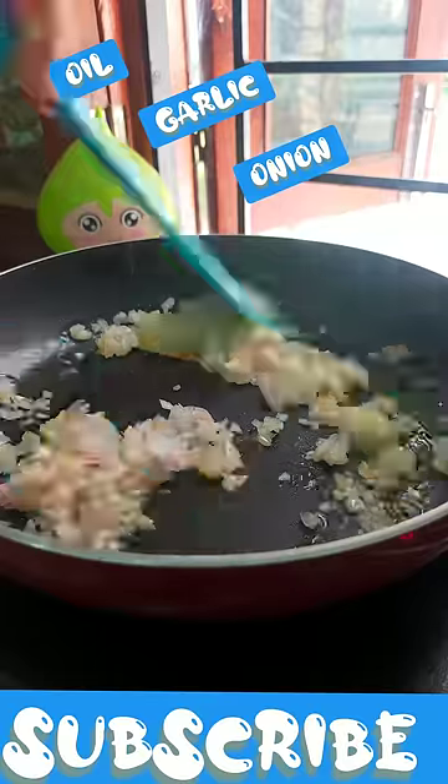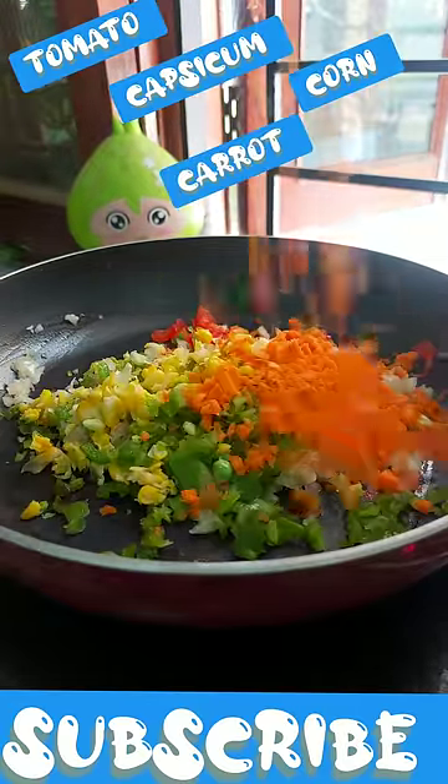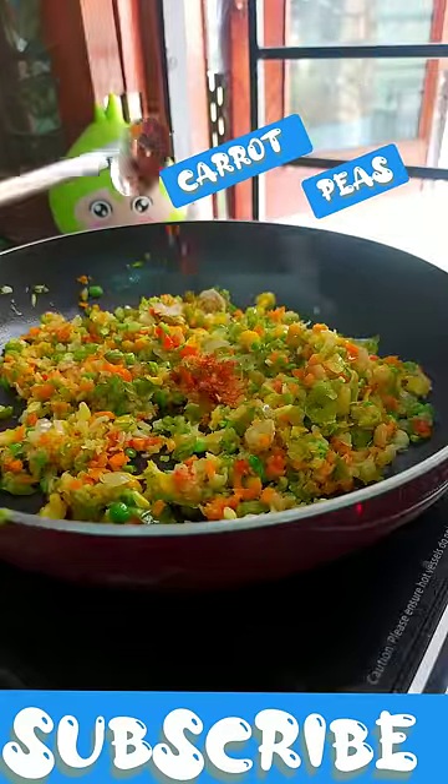Then you have oil, garlic, onion, tomatoes. After that, corn, capsicum, and chicken.